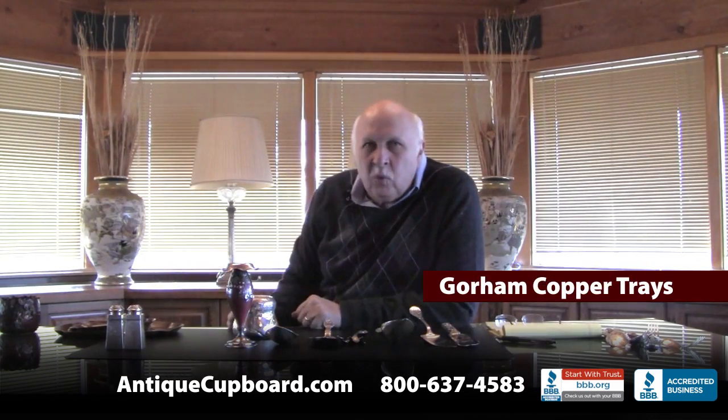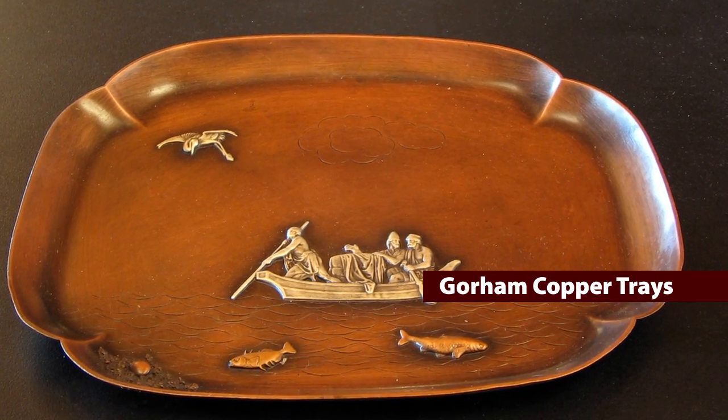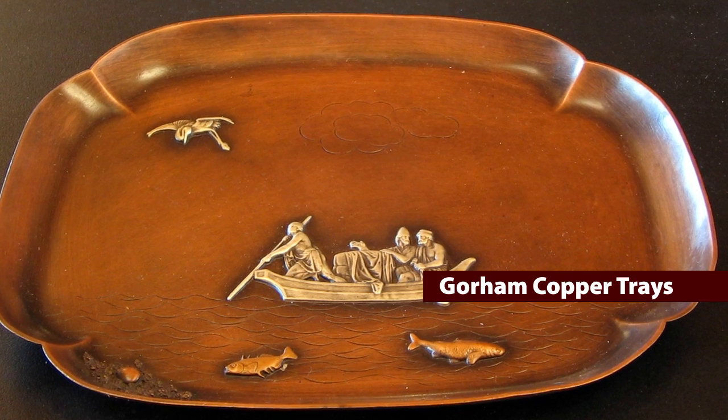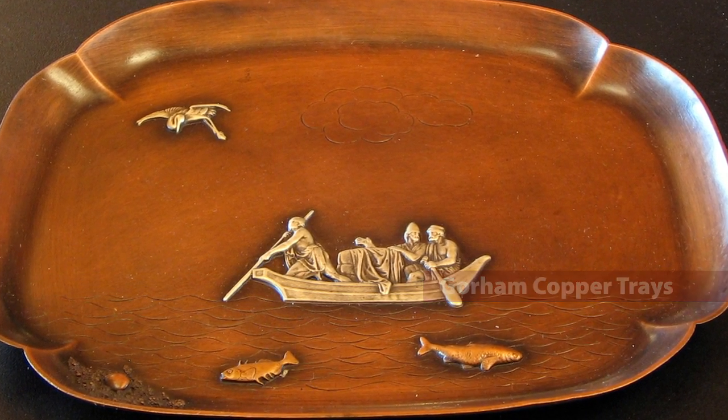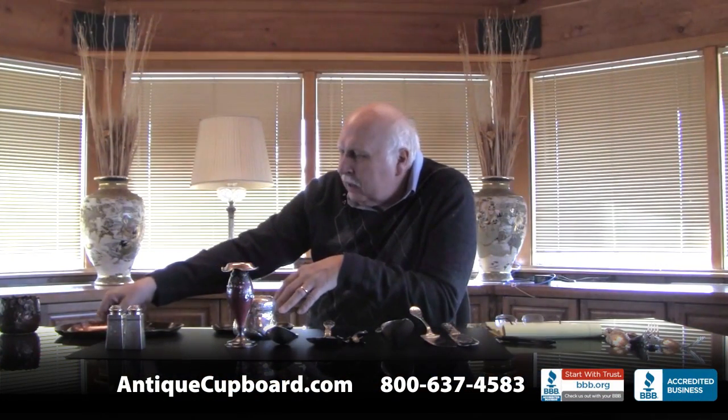Gorham did these wonderful copper trays. This one has Chinese men in a boat, copper fish, and then a silver bird up above. They did a lot of these trays, and each one is a work of art.